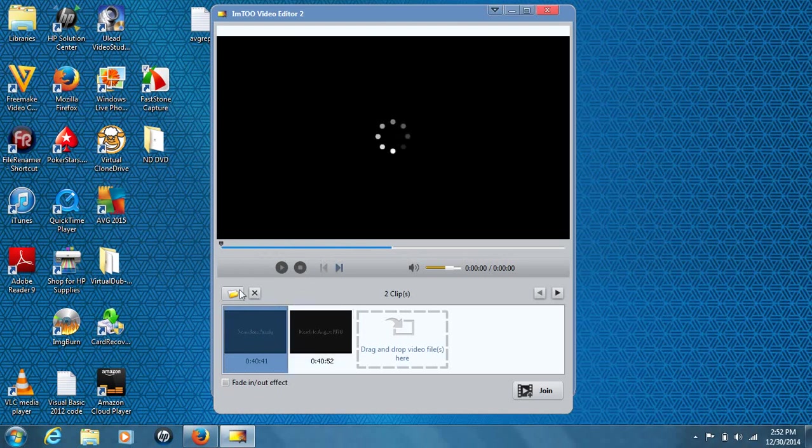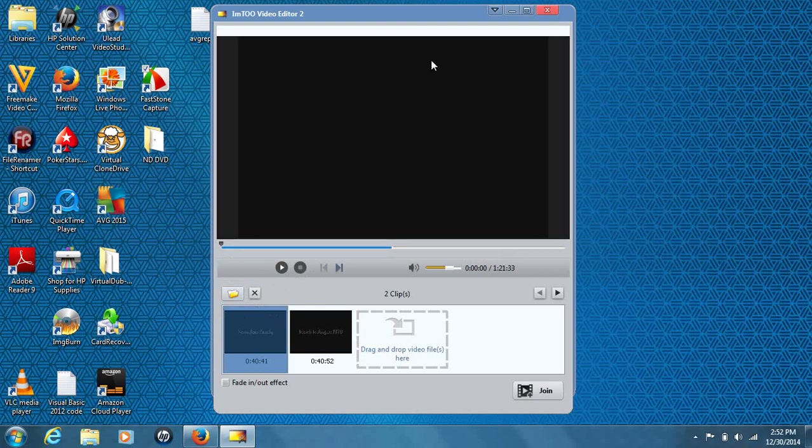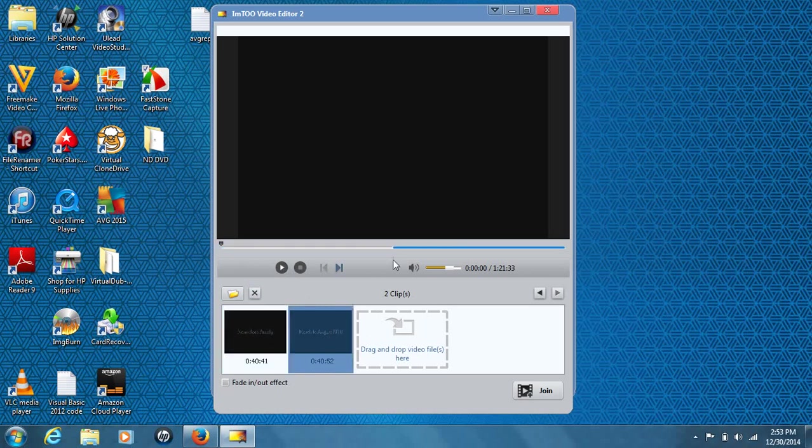Here are your two videos — part one and part two. You can view just part one by clicking on it, it'll highlight, and you hit the play button once it processes. Here's your preview pane, which is something a lot of video joiners and editors do not have nowadays — a lot of older ones did back with Windows XP, Windows 95, back in the day. You can view part one and part two separately.